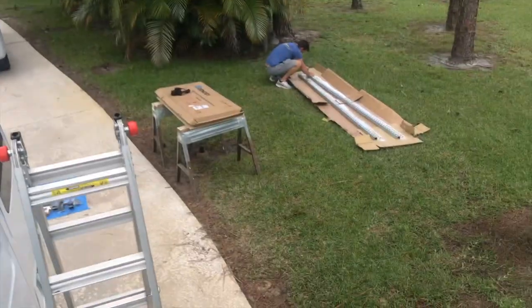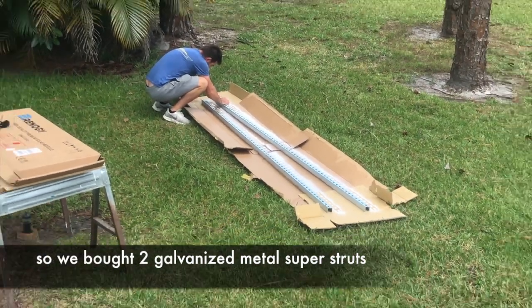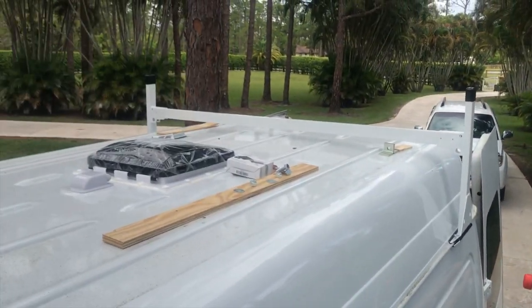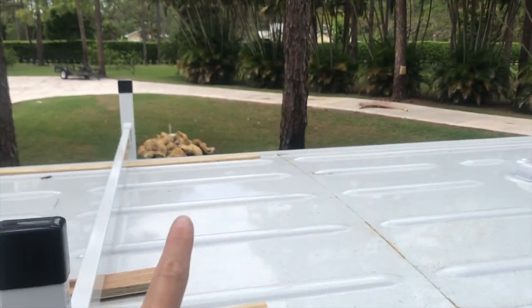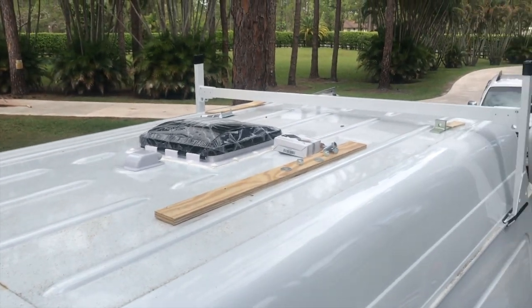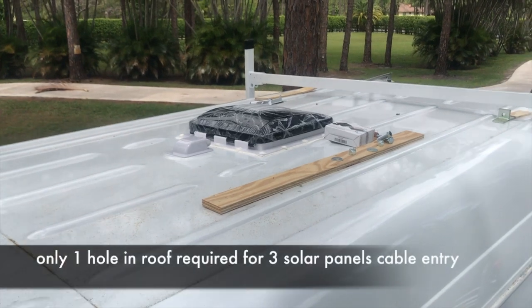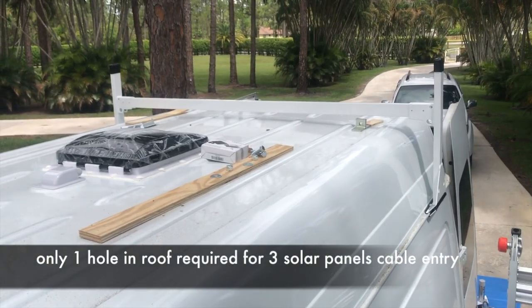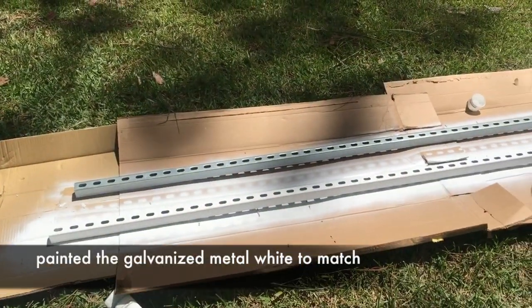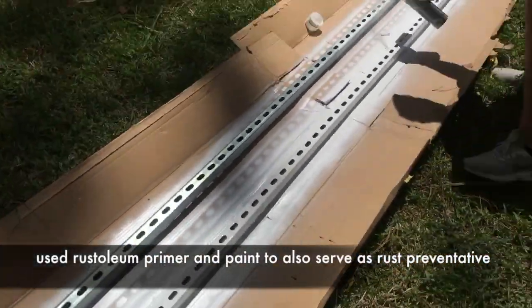Dave bought two galvanized metal unistruts that we are painting white to match our ladder rack. They will go from front to back so our solar panels can lay across them. The whole setup will make only one single hole in our roof — just for the solar panel wire — no holes required for any part of the rack itself.